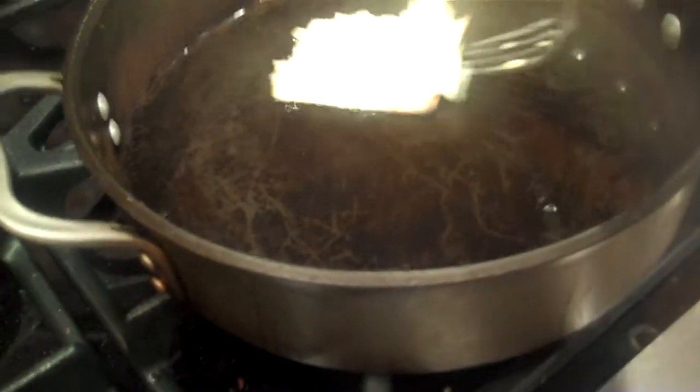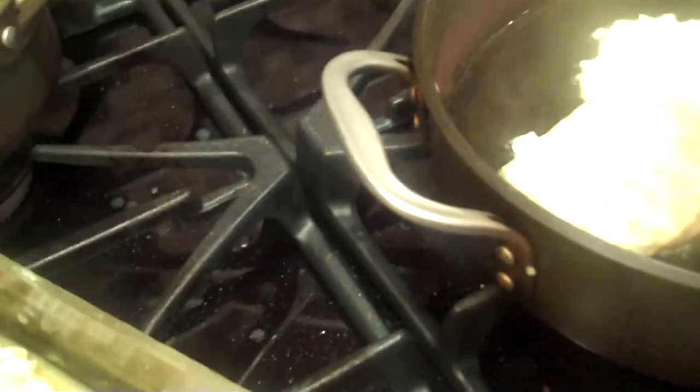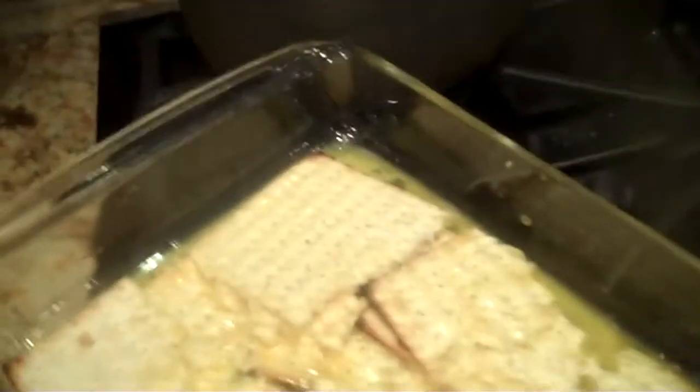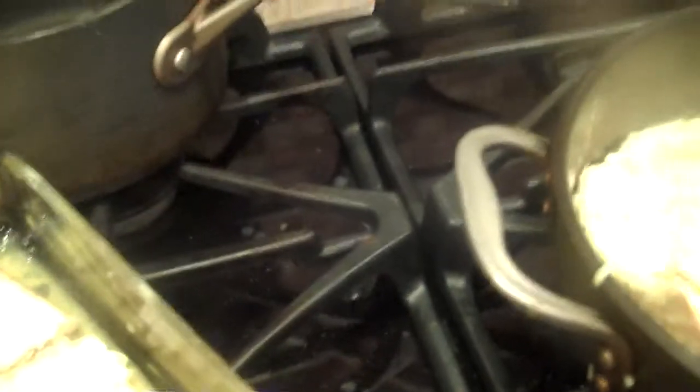My grandmother would use schmaltz or chicken fat. I am using olive oil. I have no idea how that will taste. Because this was never really a healthy dish. My grandmother also would put fried salami in it — another healthy addition. So, let's see what happens here.